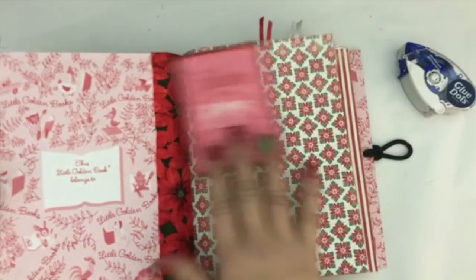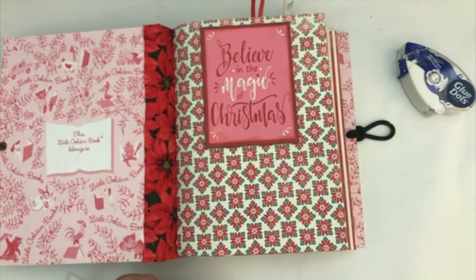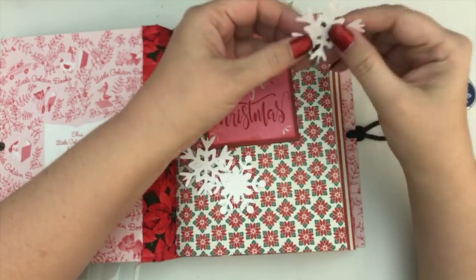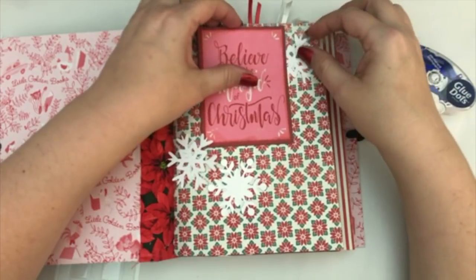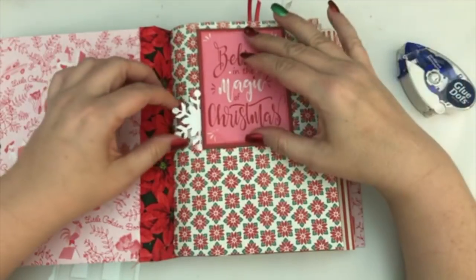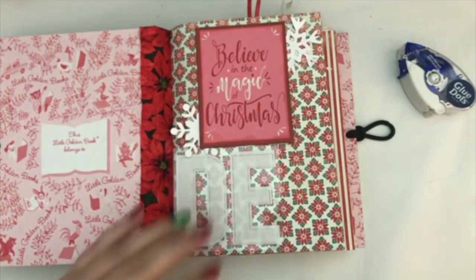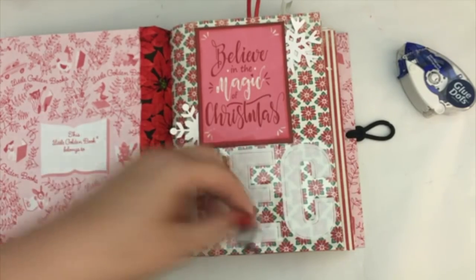Once I got that on the page where I wanted it, I felt like it needed a little something else. So I decided to use the leaf collection from Cheaply Chic - I had just received that in the mail and these little die cuts were in the package. Of course I pulled the newest thing I received - don't we typically do that? So I went ahead and used those in there as well.